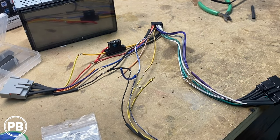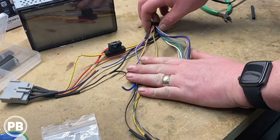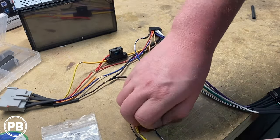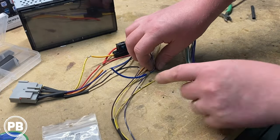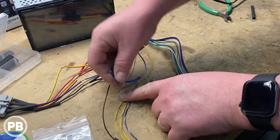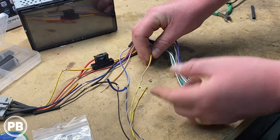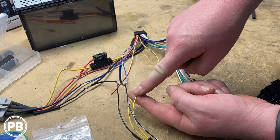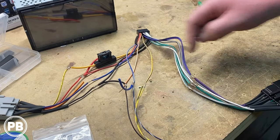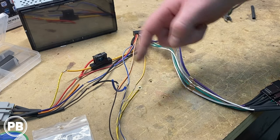We've connected in our bypass unit. The Alpine's blue/white wire is connected into the blue/white wire of our Micro Bypass — we soldered it in and kept a small lead off in case we want to add an amplifier. The yellow/blue wire is connected into the yellow/blue of the bypass, and our ground is teed into the main ground of the harness. All three are hooked up.